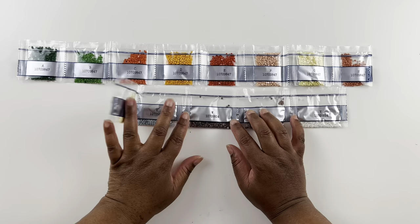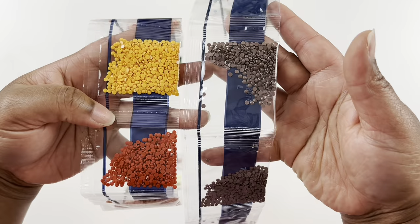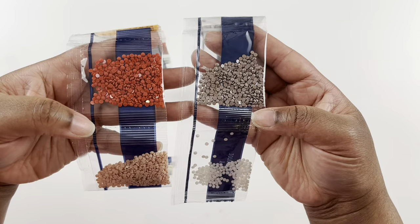I grabbed a gem from the first kit to compare. You can really tell the difference — these regular gems are shiny and the matte gems are not as shiny. Hopefully you can see it on screen: the regular ones have a lot more shine than the matte ones over here. So these are supposed to be matte gems — they look a little shiny to me but definitely less shiny than the regular ones.